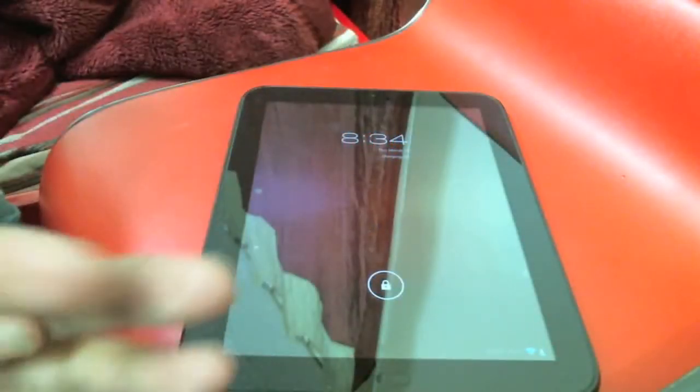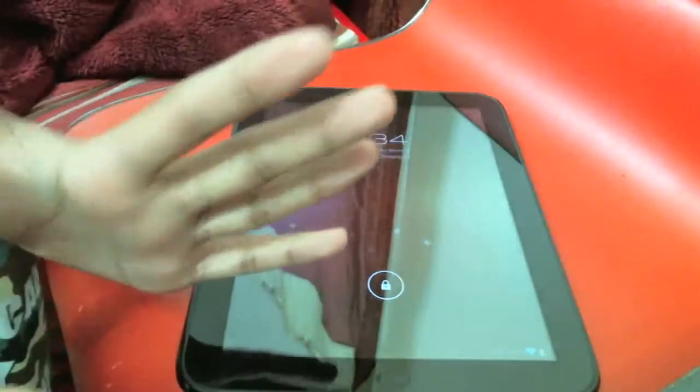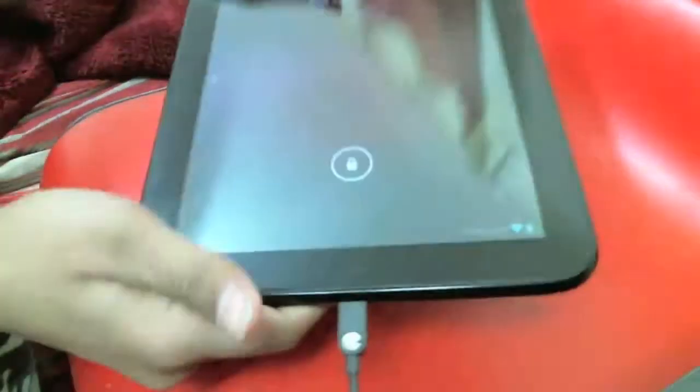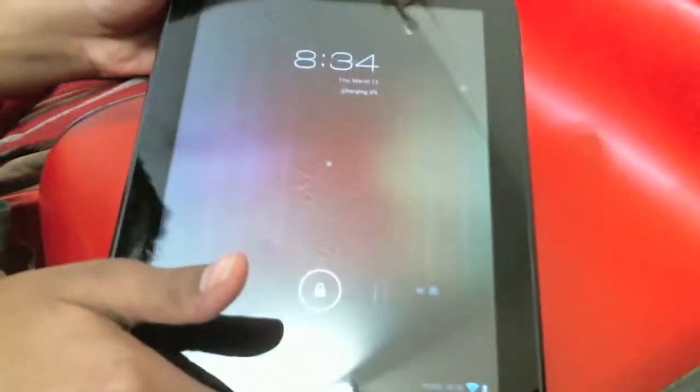Hey, what's going on guys, rgiver24 here. Today I'll be doing a little different video — I'll be showing you guys Ice Cream Sandwich on the HP TouchPad. Let's get started and I'll show you what it looks like and everything.